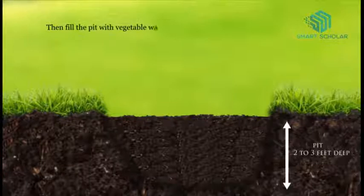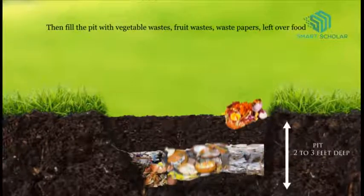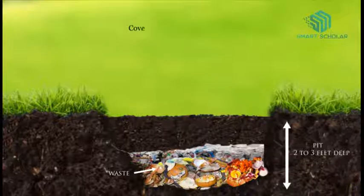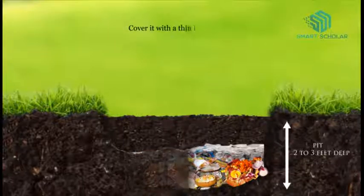Then fill the pit with vegetable wastes, fruit wastes, waste papers, leftover food, etc. Cover it with a thin layer of soil.